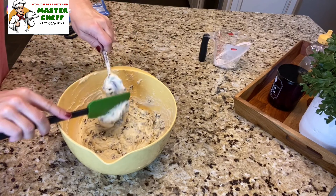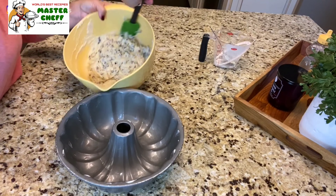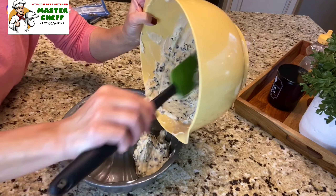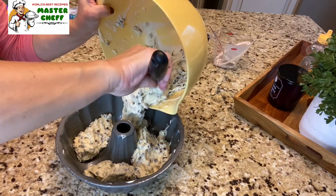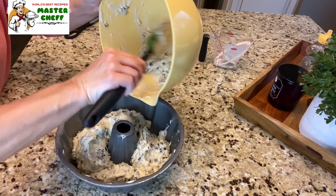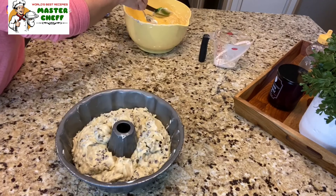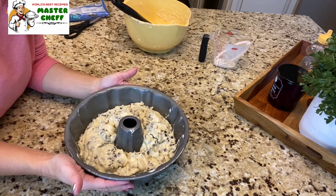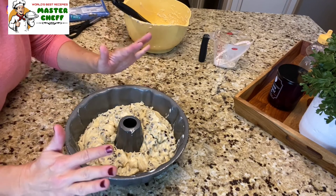Now let's get it in our bundt pan. I'm going to put this in dollops around my bundt pan — I'm not gonna smooth it out. It's going to look like that. Don't worry about flattening it out, and don't pound your bundt cake on the countertop to flatten it, because that's gonna take the air out of your cake and give you a very thick and not very good cake. So we're gonna leave it just like that.